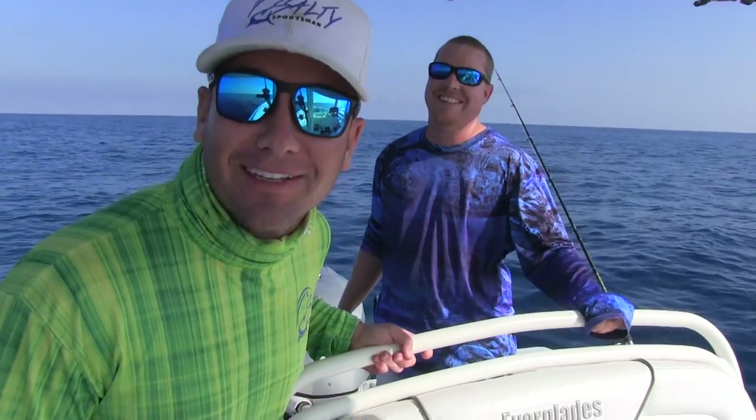He says we're targeting yellowtail, but I think we're going to get into some flags. Stay tuned — this is going to be another exciting episode right here on Salty Sportsman.